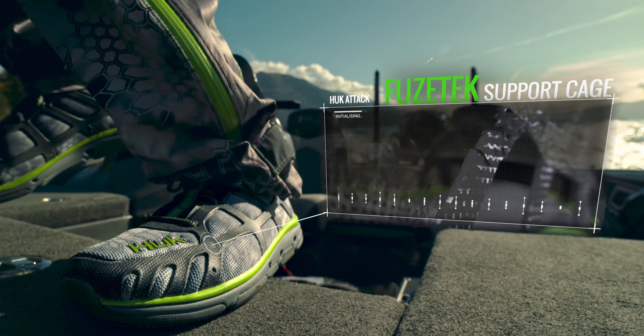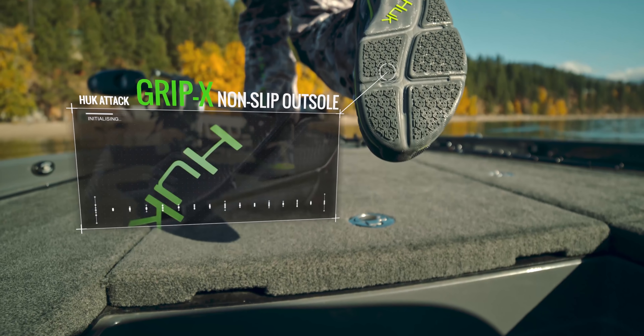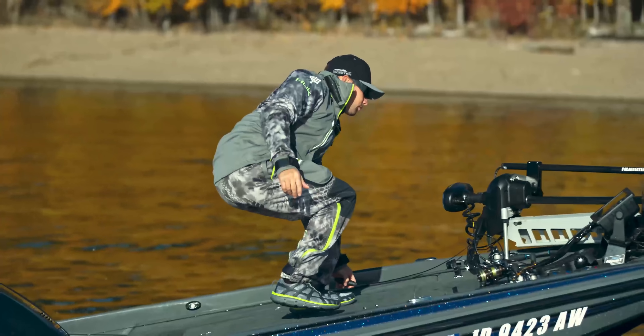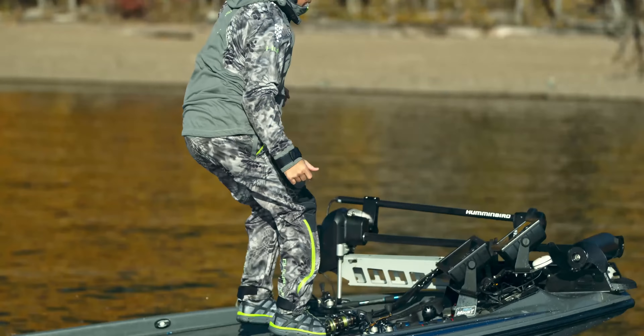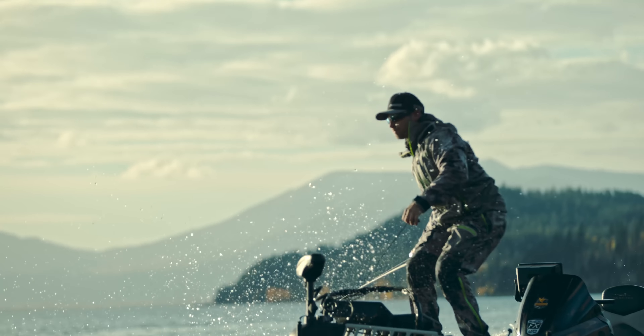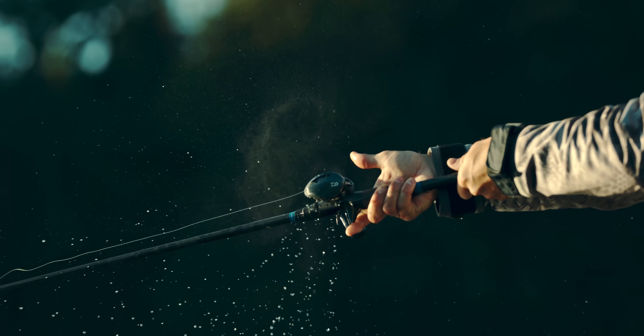With a Fuse-Tech welded support cage for all-day comfort, a Gripex non-marking outsole designed to maintain traction in all conditions, and the superior EVA midsole that keeps you feeling fast and agile, this shoe is meant to make it easier to get that one extra cast. The Attack by Hook.